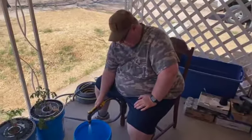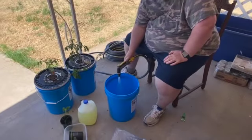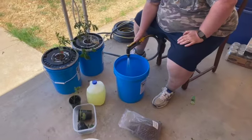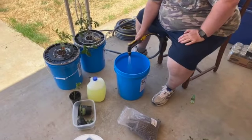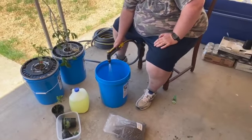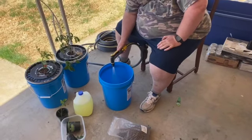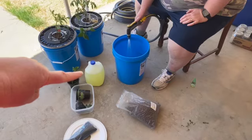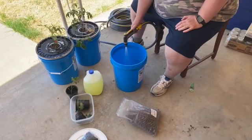So we're doing the second bucket now — the second bucket for today. We did already mix up the fertilizer that will go into this bucket.